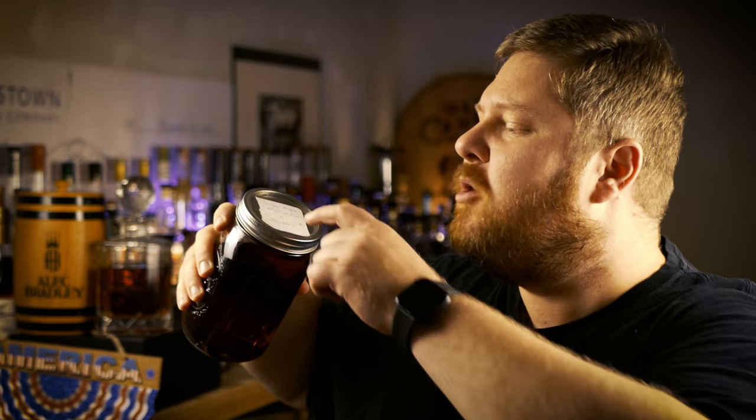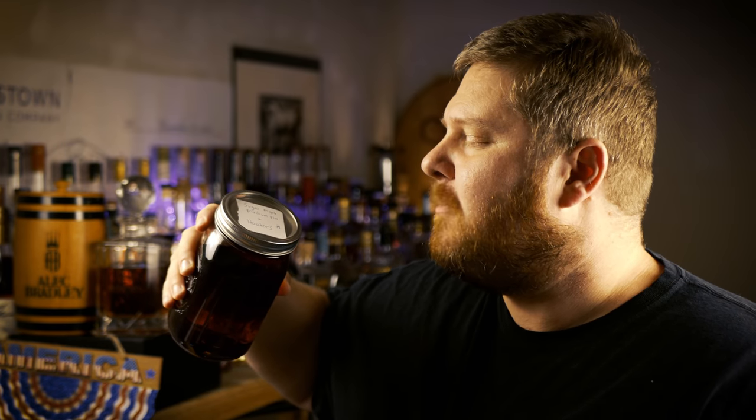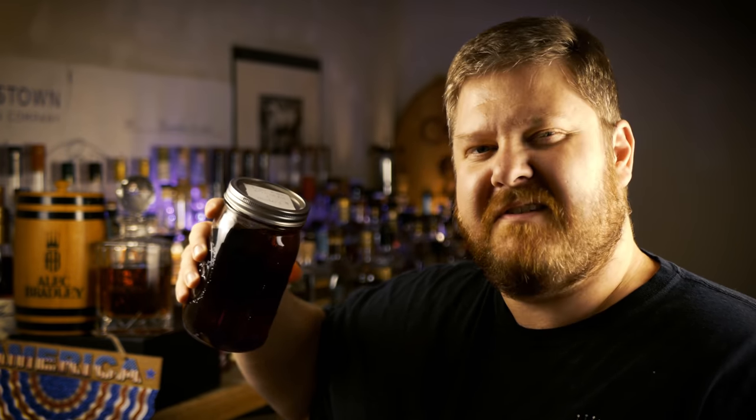Next experiment was the Hooters 80 proof, disgusting $10 American whiskey with a sugar maple stave. The sugar maple with the Hooters — let's see how it turned out. This is 42 days with the sugar maple in the Hooters. Kind of like a mentholyptus cherry cough drop, a little bit of strawberry Laffy Taffy. Still a little bit grain forward, a little bit of corn, a little bit of grain, but definitely an improvement on the nose of the Hooters for sure.